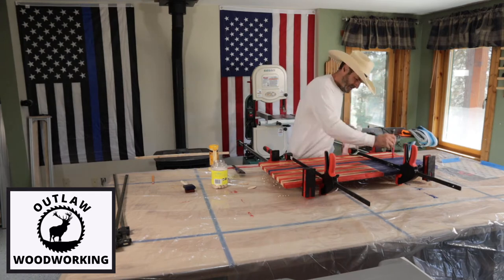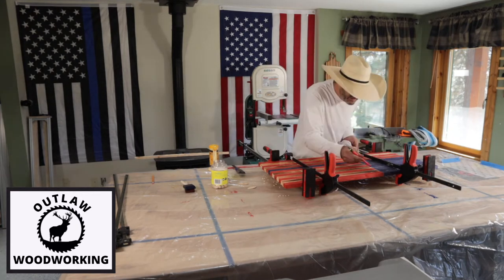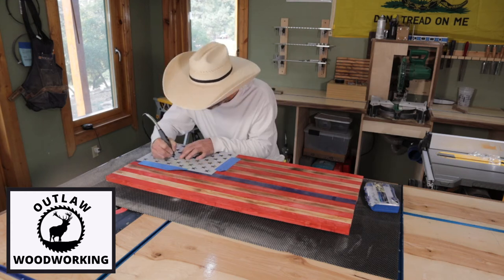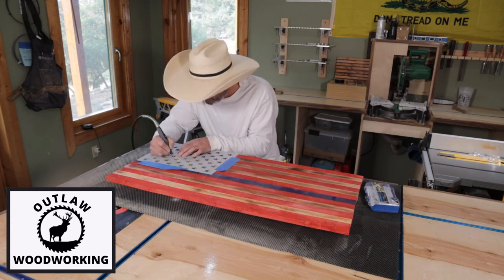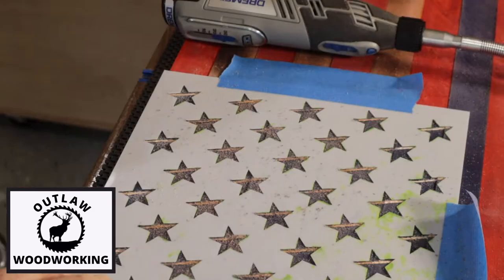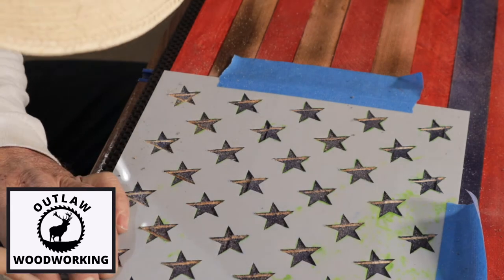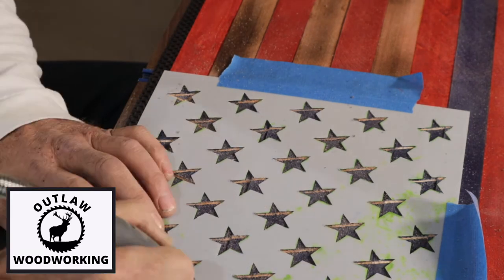The next day, after it's all glued and dried, I get out my Dremel carving tool and I start carving out all the stars, which is a little tedious but it's pretty relaxing. You just go through and do all the outlines first with a small bit.